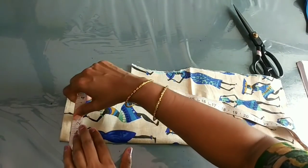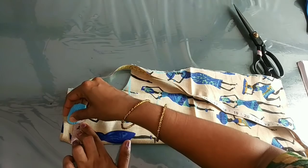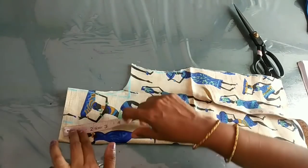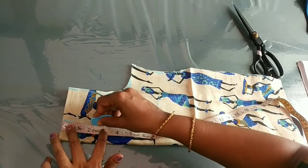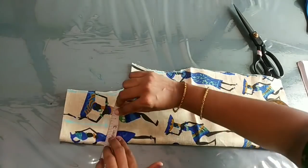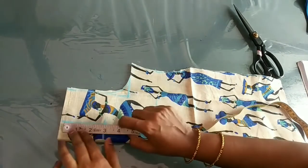We have to cut it. We're taking this to 1 inch, then 2 inches, then a 3 inch. You can also take this to 3 inches. I'll take this to the back side.